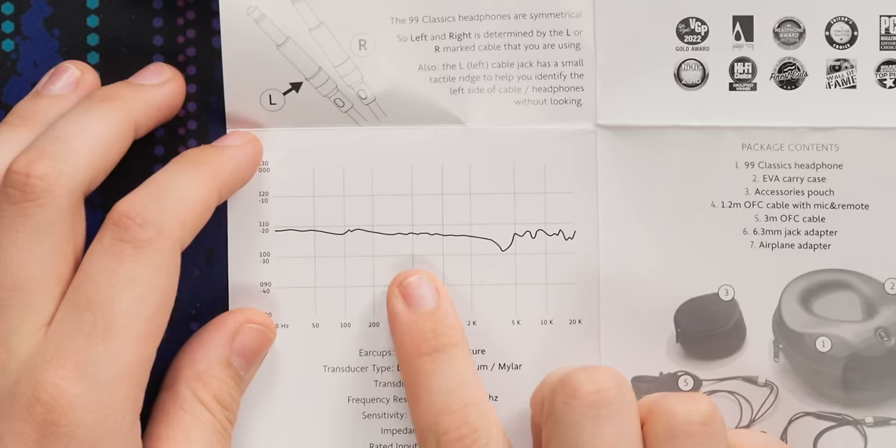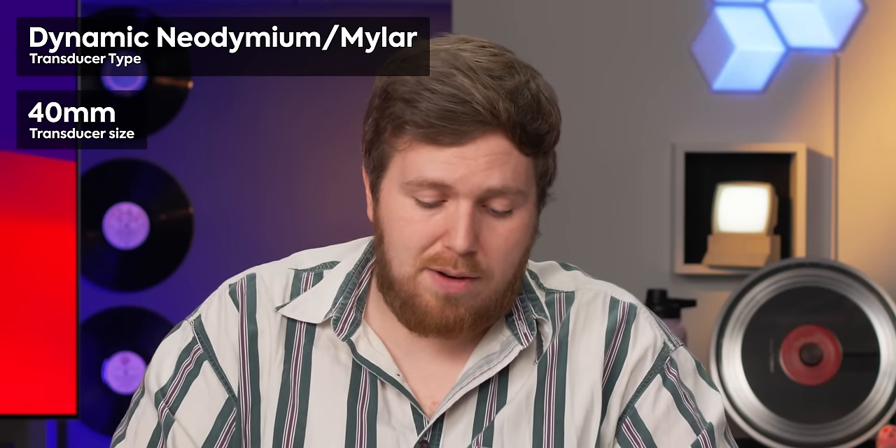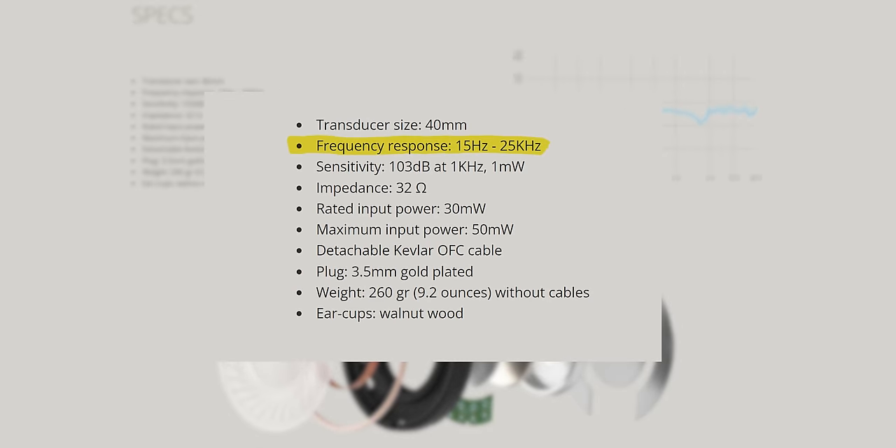Something I do like them including is a frequency response graph, though you have to take it with a grain of salt because it doesn't say what it was measured on. They have dynamic neodymium/Mylar 40 millimeter drivers. The frequency response is 15 Hz to 25 kHz. The sensitivity is 103 dB at an impedance of 32 ohms, which means you can expect these to be pretty easy to drive with anything — laptop, phone, you should be set.